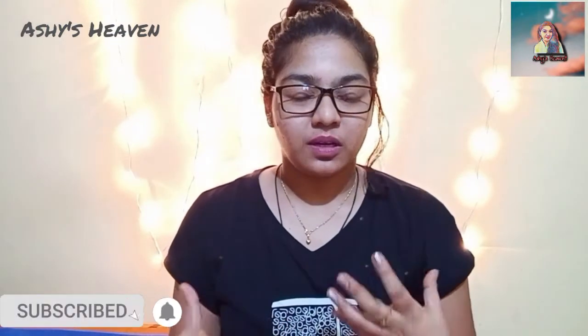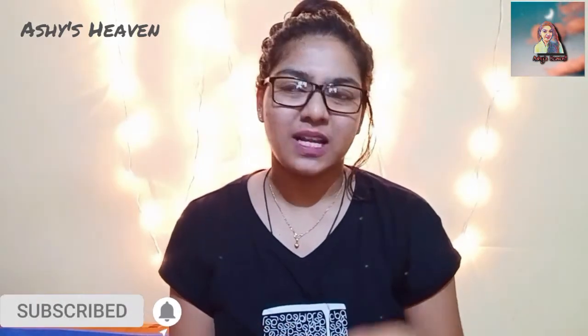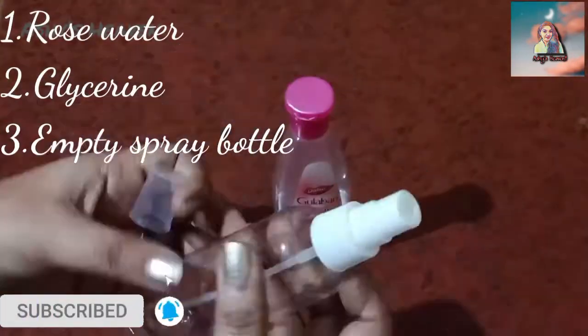So we are going to do a DIY for moisturized and hydrated skin during this winter. Let's quickly see how this moisturizer, serum, or toner is made.